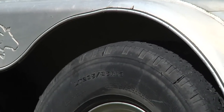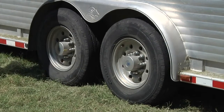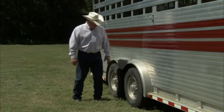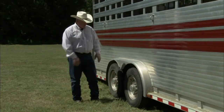Look at the tire tread on these trailers and make sure that the tire is the appropriate size for the trailer it's on. The next thing to check is air pressure — physically take a pressure gauge and check each tire to make sure they're inflated within the appropriate range.